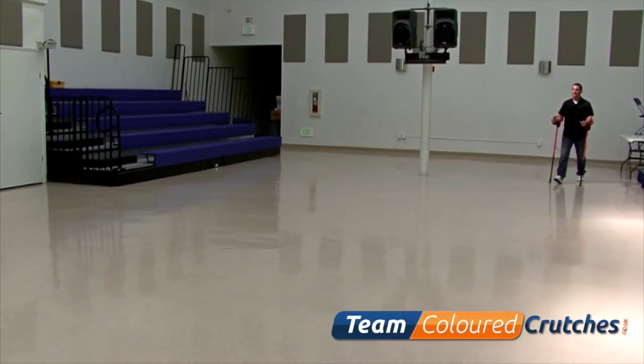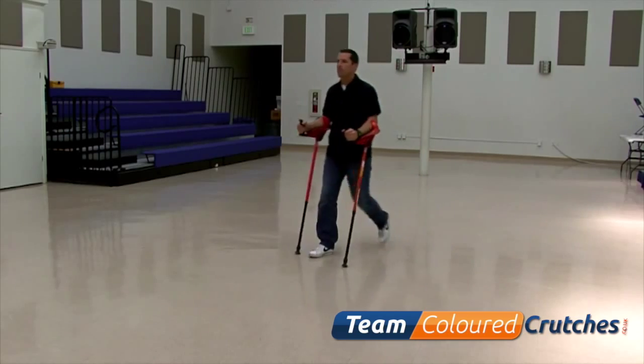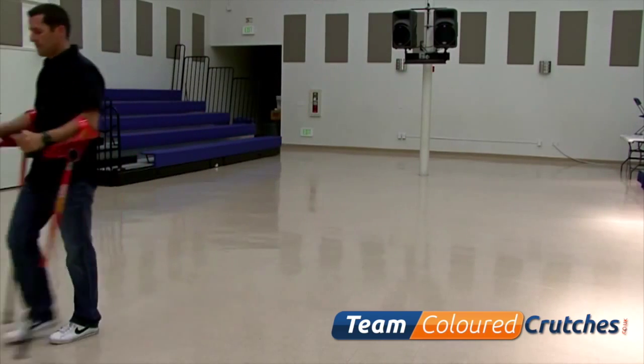If you are using smart crutch for weight bearing, or what we call assisted walking, you can immediately select an angle setting to meet your personal requirements.